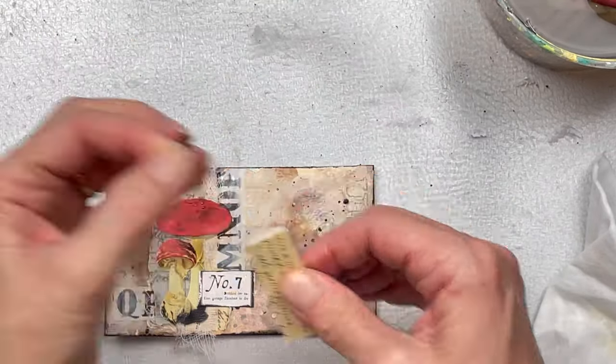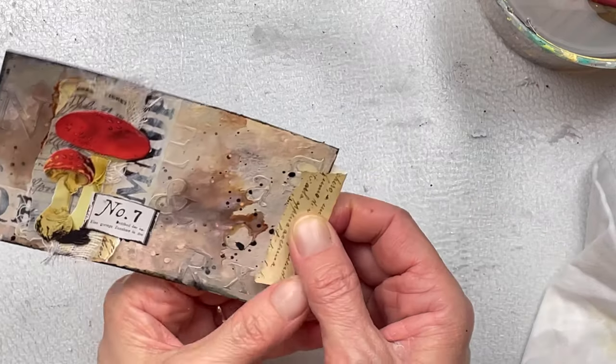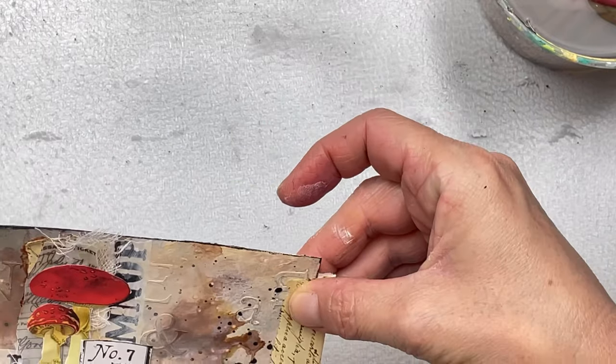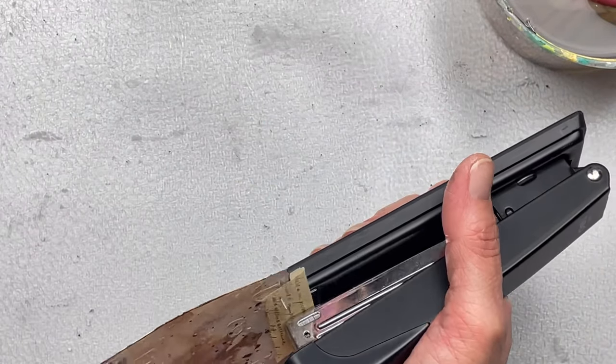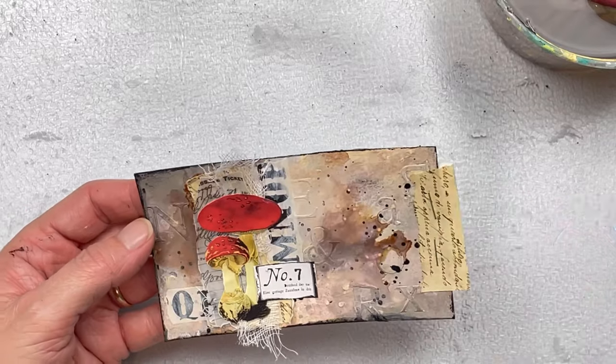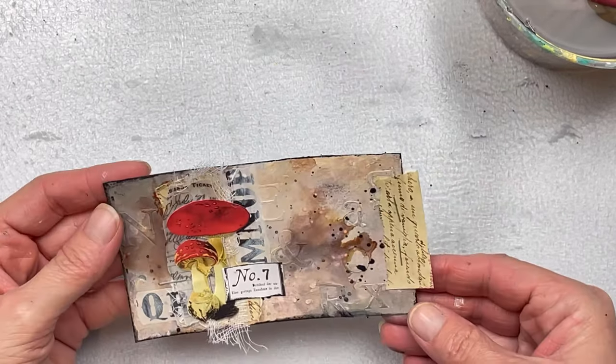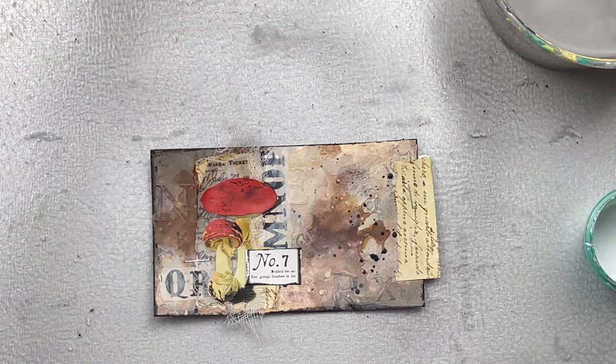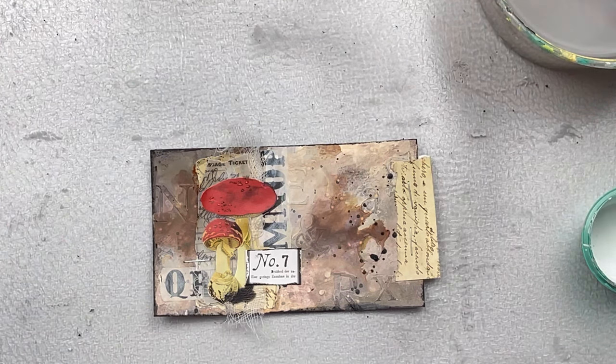I always like to create little tabs for my index cards, just all different kinds. For this one I'm doing a really simple one — I'm using the same script paper as behind my mushroom and stapling it on with two staples on the right-hand side, just to balance out the mushroom section which is quite layered and intense. I've also added a staple just next to the mushroom to balance out the staples on the right. I'm going to add a little bit more white splatter over the entire card just to lighten everything up a little bit.